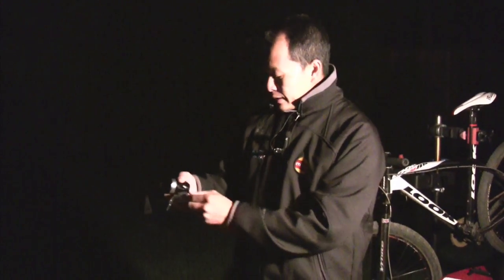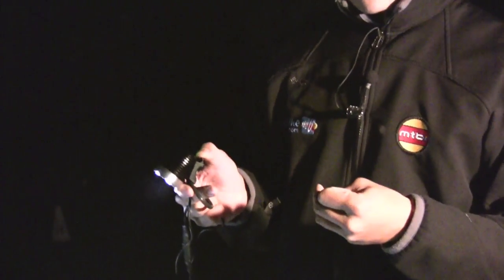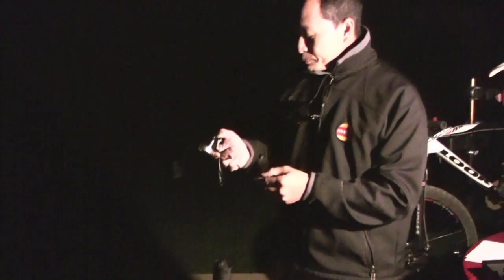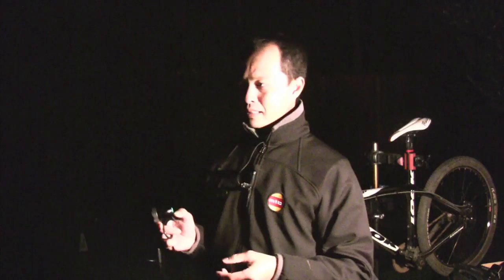Another minor complaint: it has five mode settings — you don't really need five. It has three brightness settings (high, medium, low) and then two flash modes. We prefer two settings — high and low. The strobe mode is completely useless and kind of gives you a headache. The second flash mode is useful if you're commuting or stranded, but as a mountain biker, 99% of the time you won't use it.